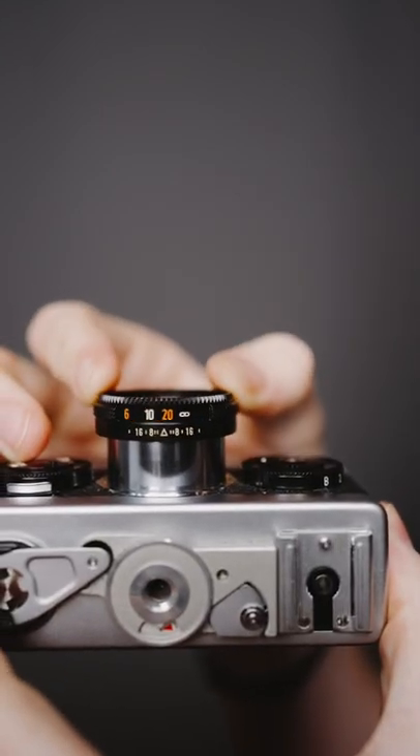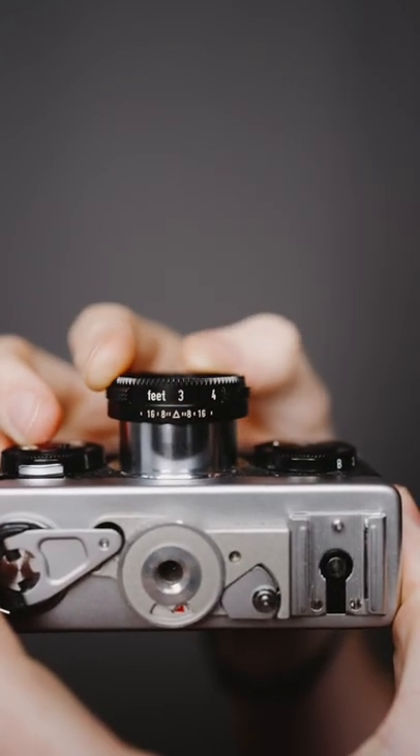One downside, however, is you need to manually focus with the little rangefinder on the front of the lens. And I even got some really cool light leaks on a few of the shots taken on the Rollei 35S.